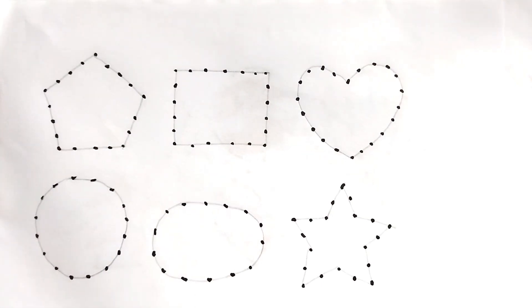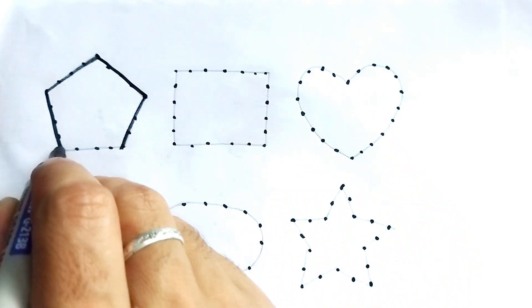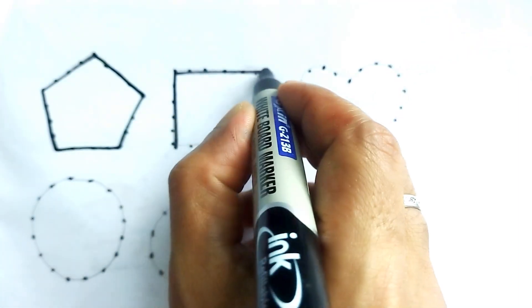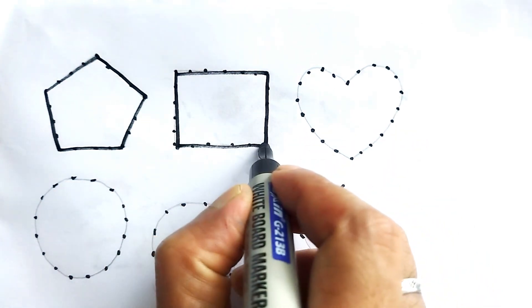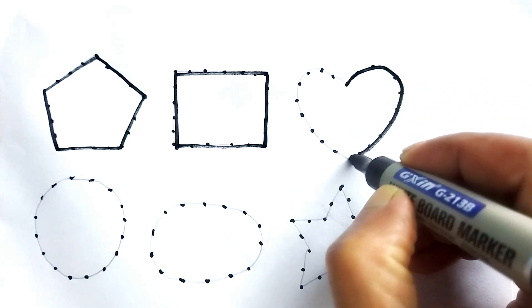Hello kids, how are you today? We will learn different types of shapes and different types of colors. This is a pentagon — it has five arms. This is a rectangle — its opposite arms are equal.